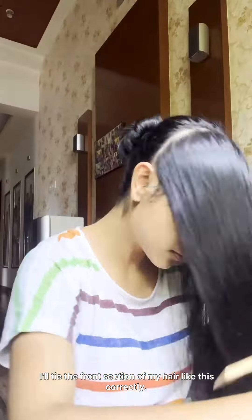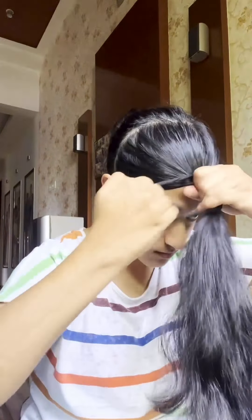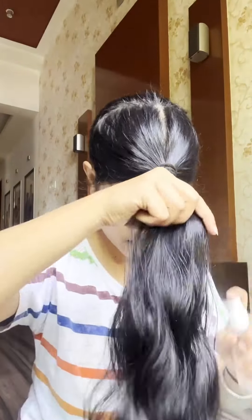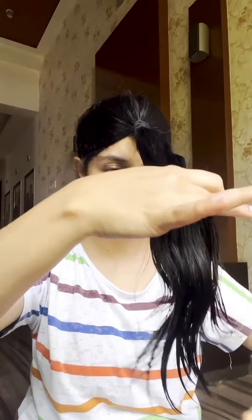I'll tie the front section of my hair like this. Looks funny, isn't it? I'm gonna make sure it's straight and comb it correctly. Spray the water, comb it correctly making sure it's straight, and cut it.